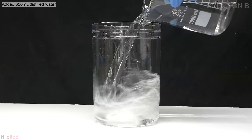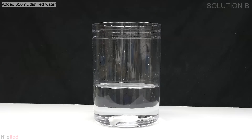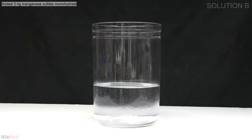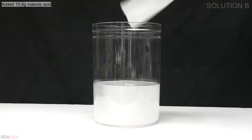Into another plastic container I add about 650 milliliters of distilled water. Into the water I add manganese sulfate and I stir until everything dissolves. When I have a nice and clear solution I add the malonic acid.